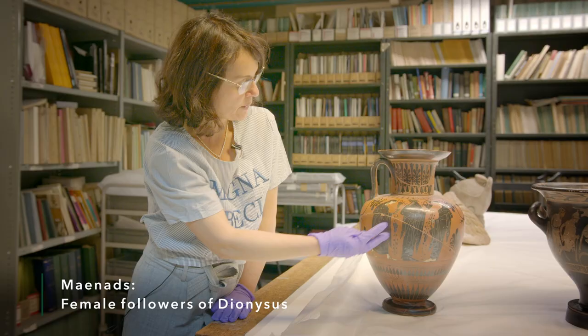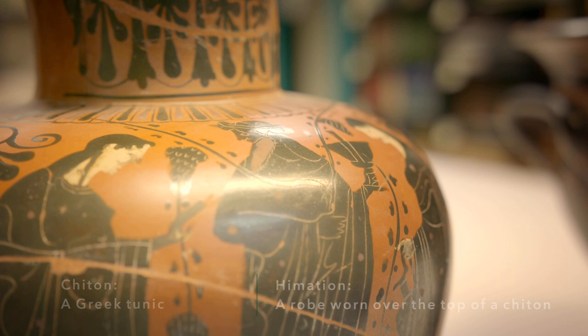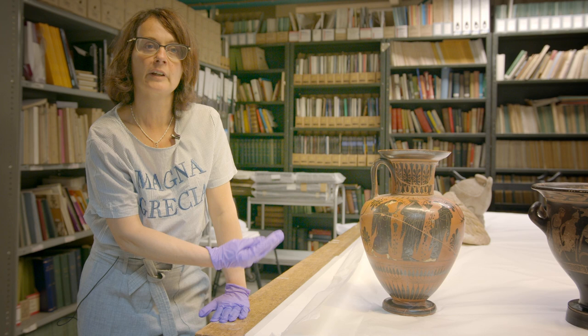His companions are Maenads, dressed with long chiton and Himation and holding perhaps grape vines. It's a celebration of the god Dionysus, and it's a scene that's really fitting to the vessel because amphoras would often be used for carrying wine.